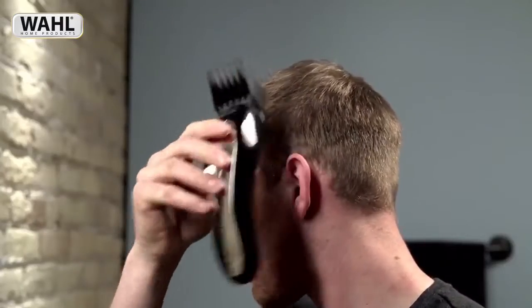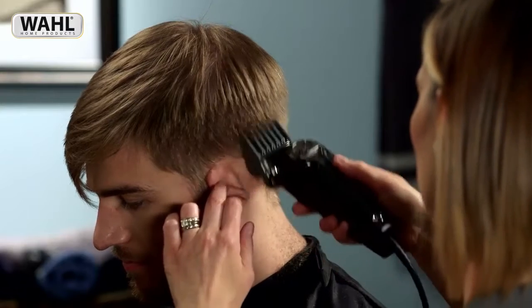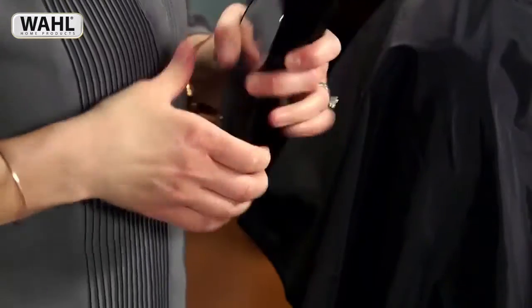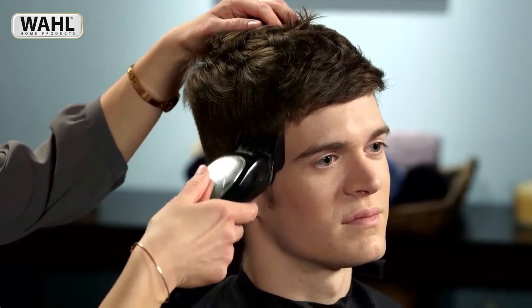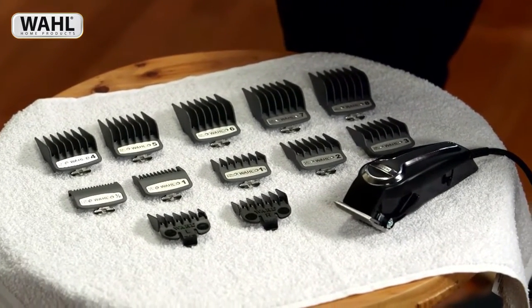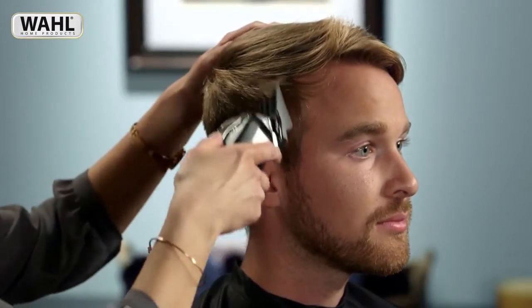Different sections often have different lengths of hair. Blending between them gives a more polished look. Our guide combs, also sometimes referred to as guards, attach to the clipper blade and cut hair to a certain length. Each comb is numbered and labeled with the length of hair it will leave cut. Included with all wall clippers is a range of guide combs from an eighth of an inch to a full inch.